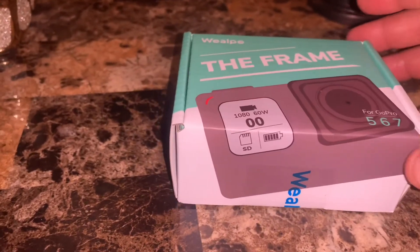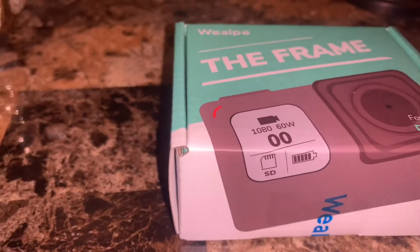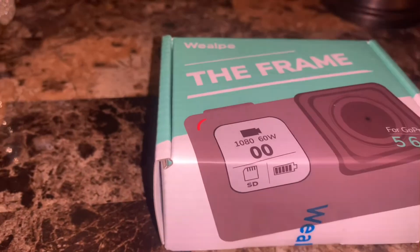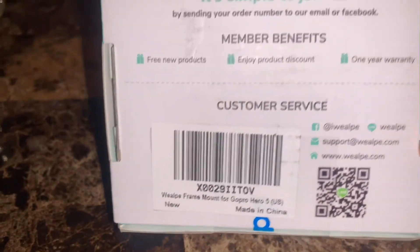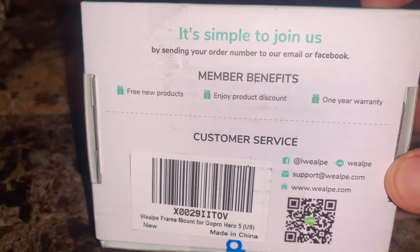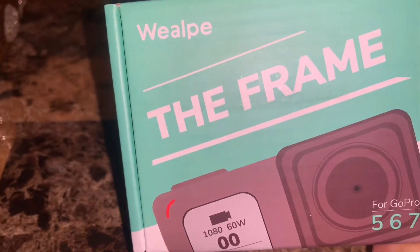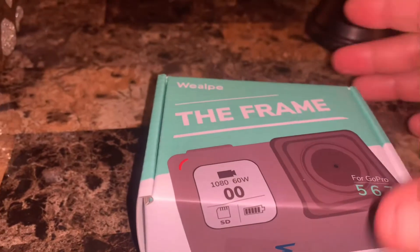This is the frame for my GoPro Hero 5 — it's compatible with the Hero 5, 6, and 7. I got this on Amazon for under $20. It has very good ratings, which is the reason I bought it, and it has a lot of convenience features. Let's see what's behind the box — some information about the company. This is the frame from Wealpe, I'm not sure how to pronounce the brand.